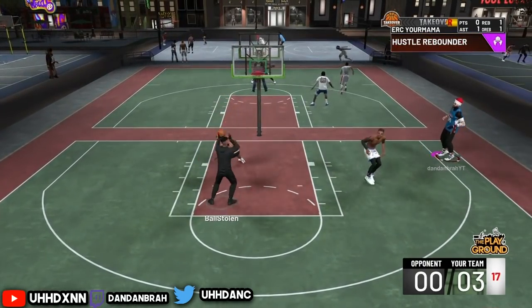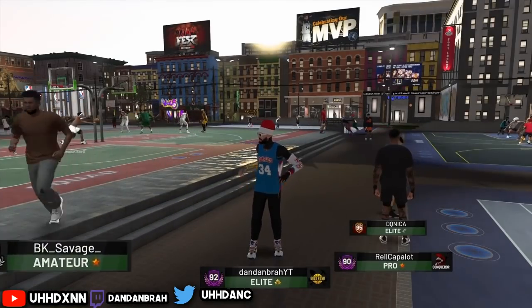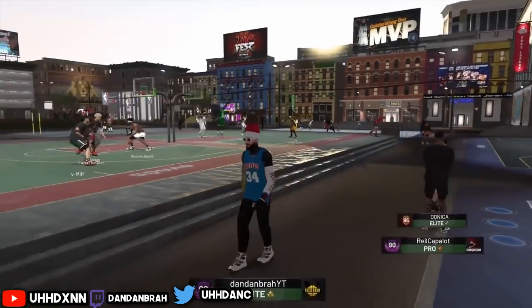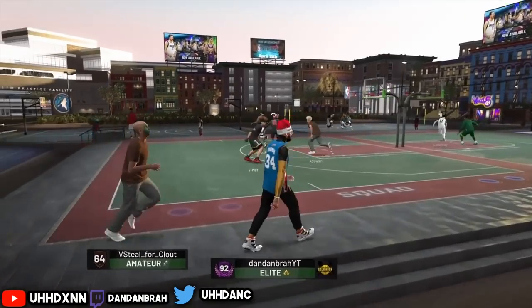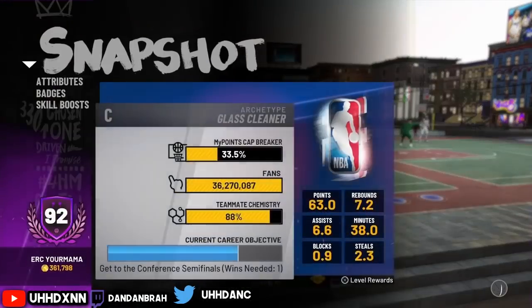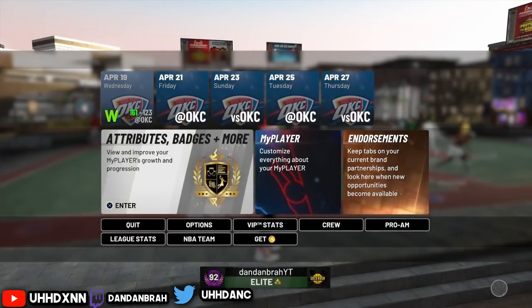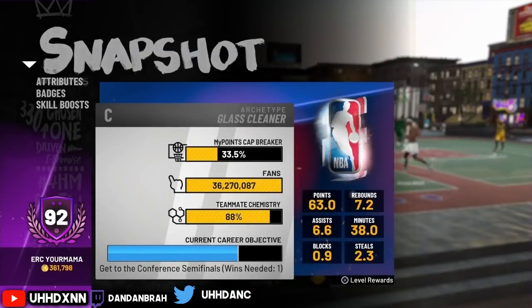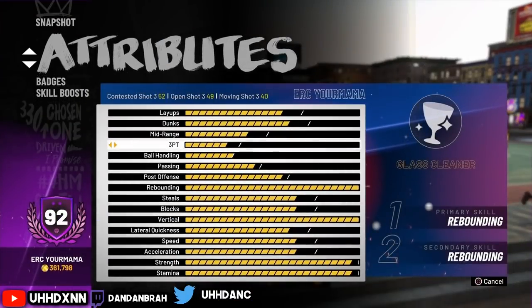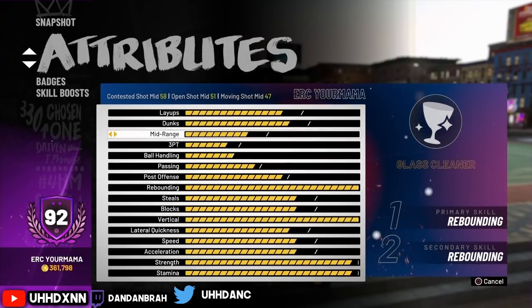I'm going to show you guys a couple of clips. So right here, my player is a pure glass. I'm going to show you guys the attributes. I have a 49 three-point rating — I just upgraded it and I shoot a little more consistent now. My archetype is a pure glass. My open three is a 49, my contested three is a 52, my mid-range is a 51. My contested for some reason is a 58, and my ball control is a 38. So again, I have nothing to do with shooting.